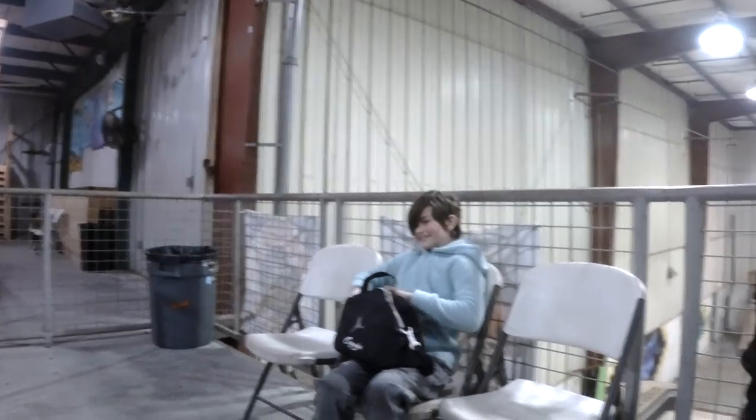My daughter wants to skate with us, so we're gonna be skating together today. Super excited. It's very rare that she wants to skate, so I'm gonna take full advantage of it.